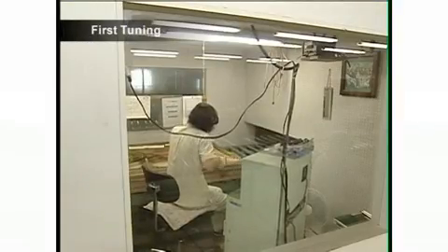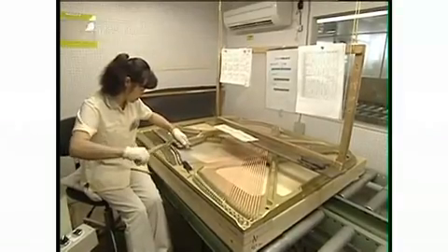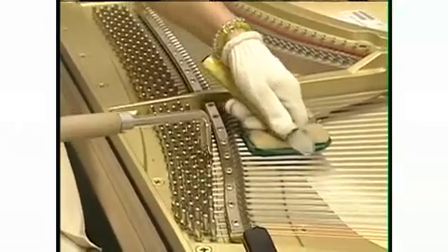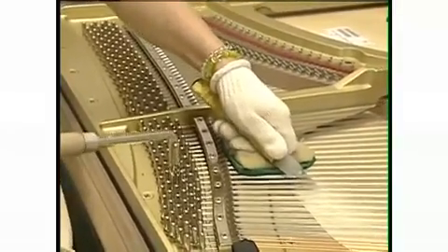After the strings are attached, the piano undergoes its first tuning. Because the keyboard and action have yet to be fitted to the instrument at this stage, the strings are plucked and their pitch adjusted in a process called chipping.